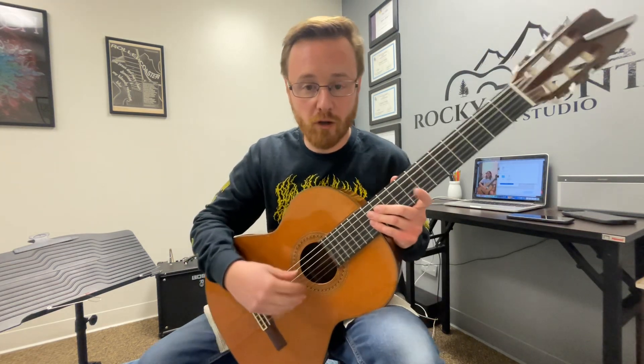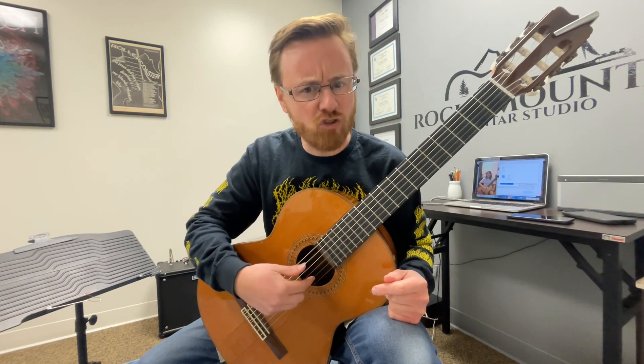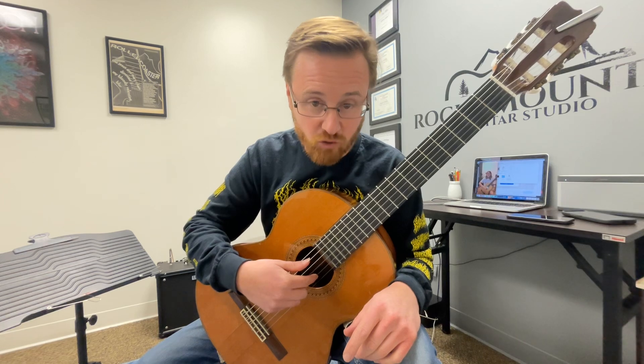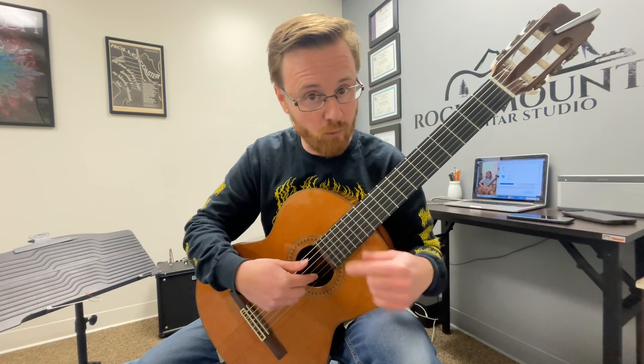Great, good work on keeping your index finger nice and relaxed. You had it on the G string — let's put that on the B string for right now. You'll see why hopefully tomorrow or maybe the next lesson. We're going to put that index finger right there on the second string. Great job on making sure you kept it very still and didn't push in — you kept it right where it should have been.